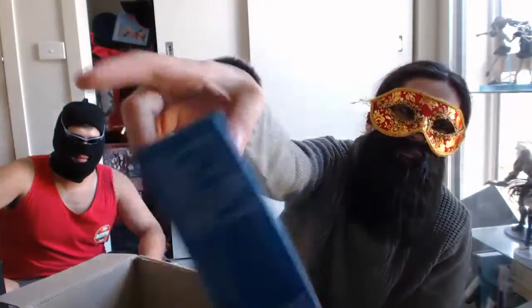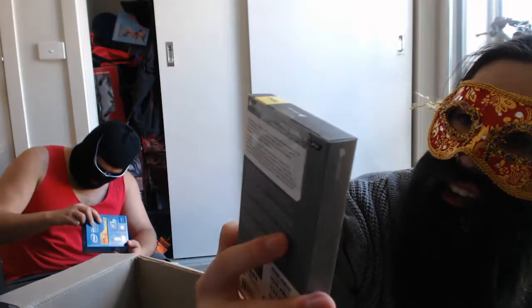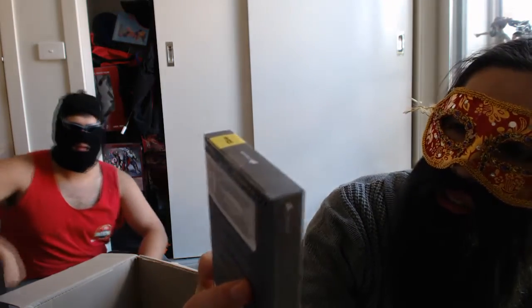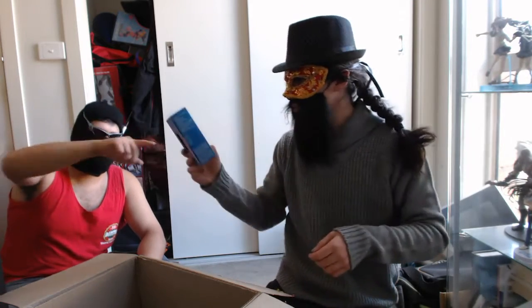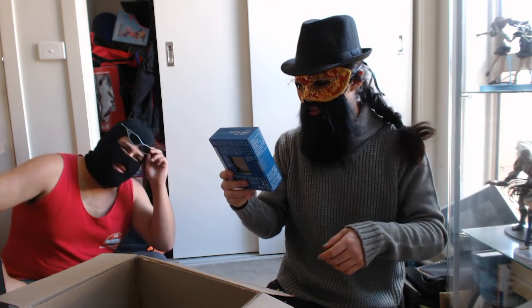Intel Core processor. A Saffroni — it has an alien on it! Focus. Corsair Vengeance LPX DDR4 32GB RAM. I am incomplete without my fedora. What's this one here? This is the i7 — I can't read it. i7 processor?